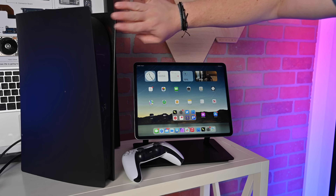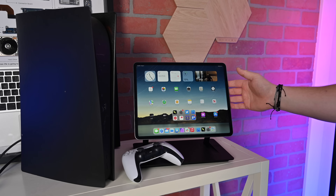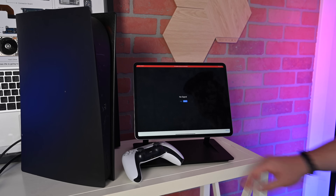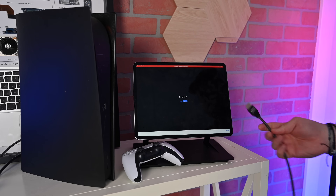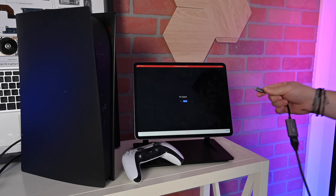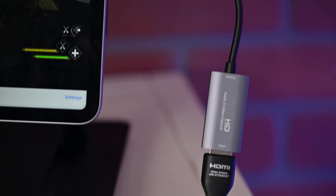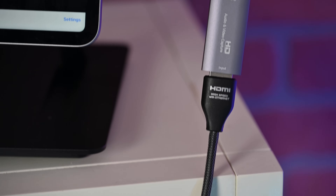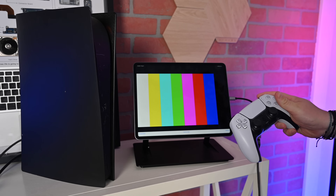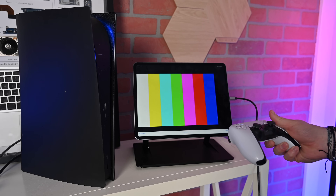Let me show you how this works in real time. I have my PlayStation 5 and my 12.9-inch iPad running iPadOS 17. I have my controller, and we're going to open up the Capture Pro application. I've got my HDMI input, my USB-C adapter — I'll plug in my capture card here and connect it to the side of the iPad. Just like that, we're connected. I'll take my controller — you can see it's detected an input. I'll press the button on my PS5, turn it on, and give it a moment to see if it recognizes it as an external display.